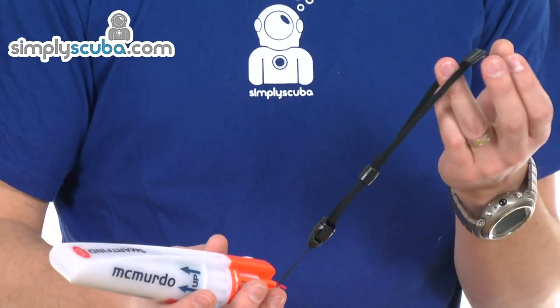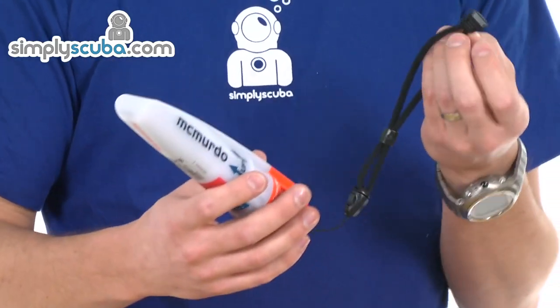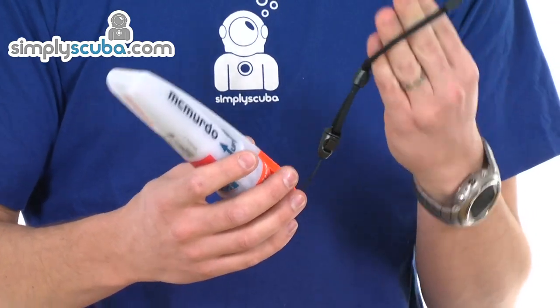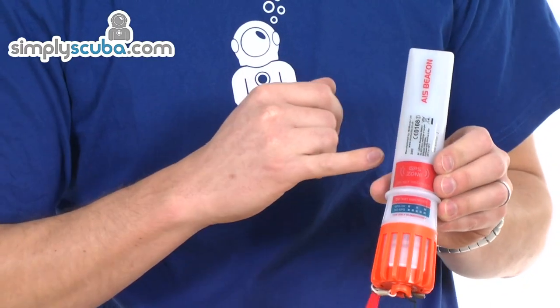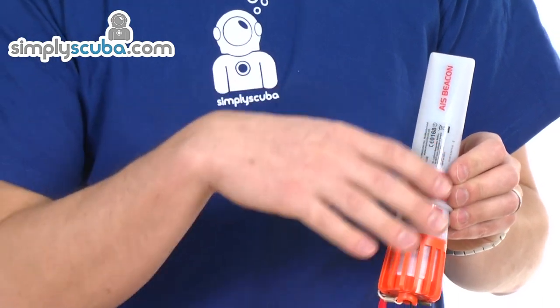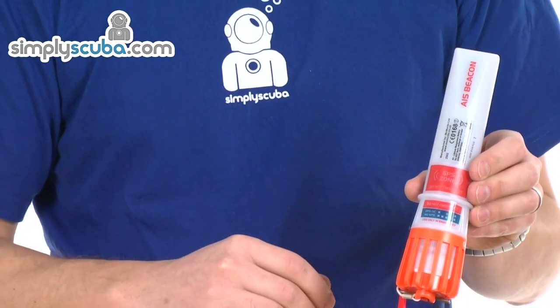It comes with a lanyard. Once you've got it in use, you want to put it on so if you do happen to let go of it, it doesn't get lost. But you do need to hold it up clear of the water to give the best signal, and there's an area on the actual device that you need to keep clear to give the best signal possible.